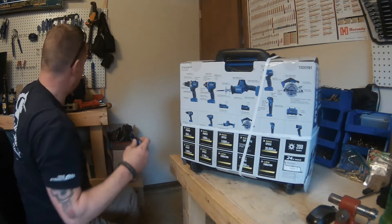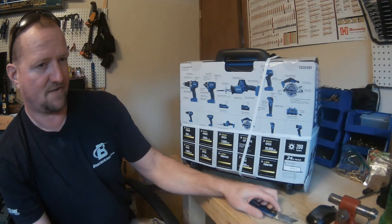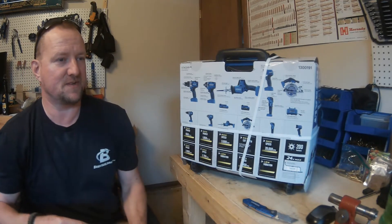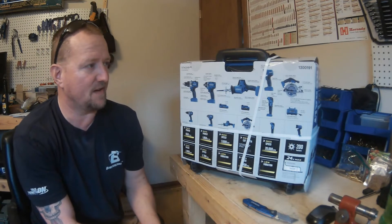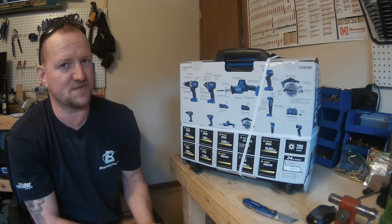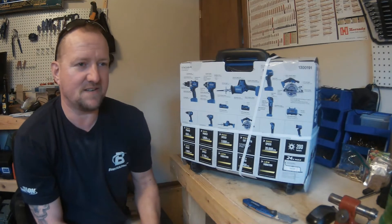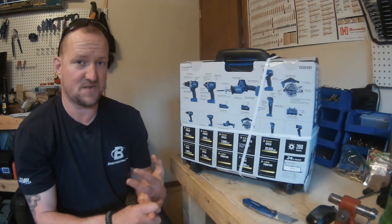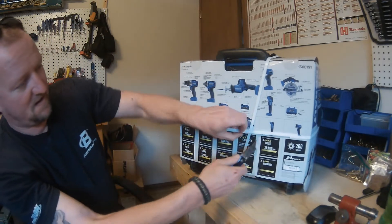This kit is not sold in stores — you can get it on their website. They do sell a four-tool kit in-store. I had to pay shipping and handling, but when you figure that the one-handed reciprocating saw is $99 by itself, the whole kit cost me $269 plus shipping. With sales tax it came to a little over $340. The only tools I'd still need to complete the Cobalt line would be the jigsaw, the full-size reciprocating saw, and the angle grinder.